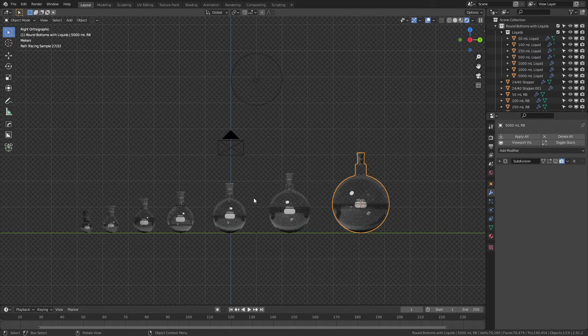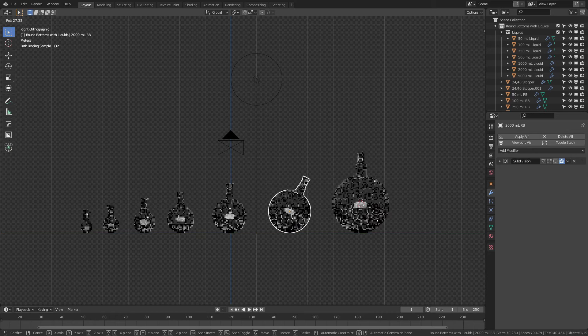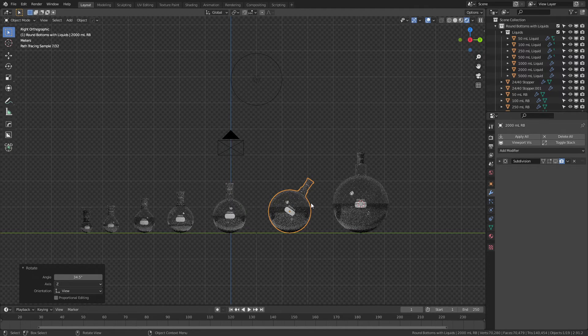Unlike all of my other models, where the liquids are actually parented to the flask in question — so the Erlenmeyers and the beakers, the liquid actually tracks it — these ones I did not do that. You can see the liquids are in a separate collection. The reason for that is that if I wanted to rotate this flask, I would like the liquid to stay flat the way it would in an actual flask. Whereas if I parent it, the rotation will be copied as well, and that looks pretty unnatural.